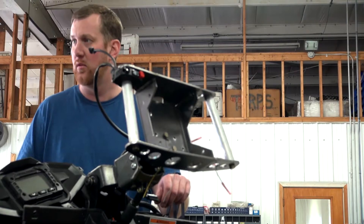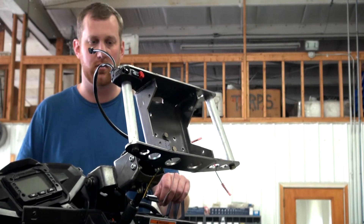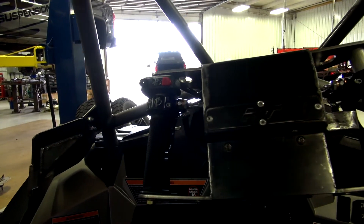Same control system as what we've done in the past — custom built, one-off setup that we've perfected over the last few years. It works using a double quickener setup, it's got a 4 to 1 steering ratio, it's a quarter turn, lock to lock.